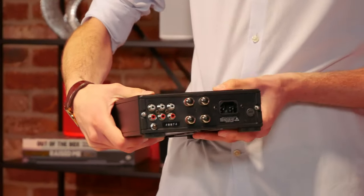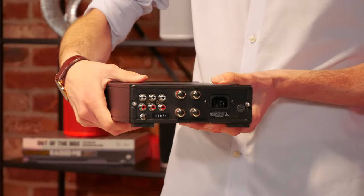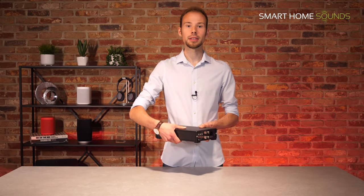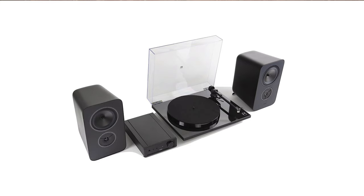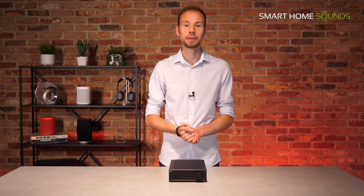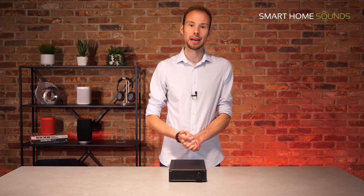With three line-level inputs in total you might need to prioritise what you connect if you have lots of audio components, but if you're new to audio and just using a turntable or a CD player or both, this is a great starter amp for you. The Rega IO also features in the new Rega System One bundle, which offers their famous Planar One turntable, the IO amp, and a pair of loudspeakers named the Kite, all for under a thousand pounds — and they even throw in some decent speaker cable. This is their first all-in-one hi-fi package and we can't wait to hear how that sounds.